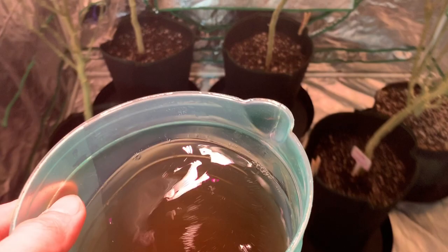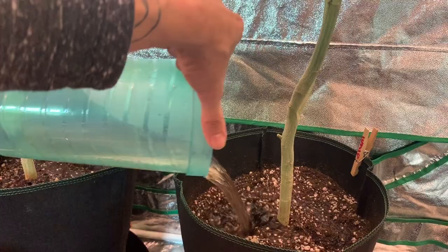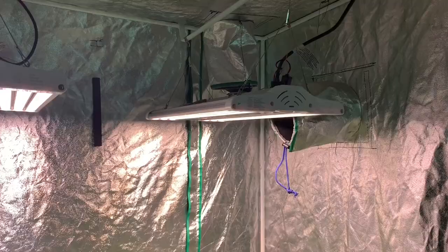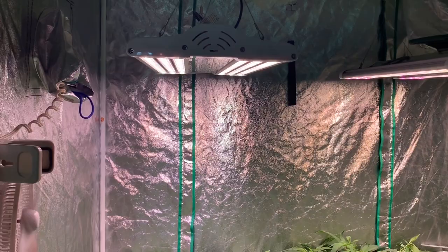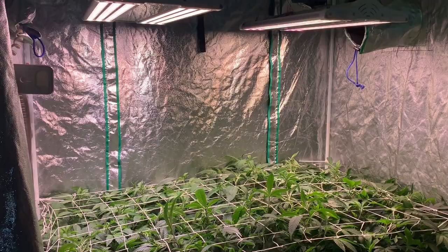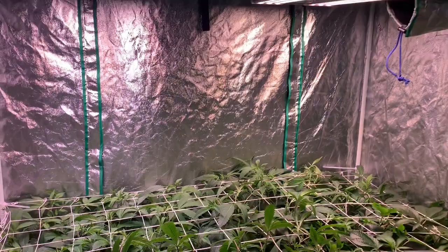Now that these girls are up to my standards, we can go ahead and get them ready for flowering. All we have to do is put the timer to 12 hours on and 12 hours off, and within seven days they'll have transitioned into flower. Be sure to check in next weekend for a week-by-week update on these girls and much more. Go ahead and give this video a like — you made it this far, come on, just click it! Alright guys, I hope this year brings nothing but prosperity to all of you, my brothers and sisters out there.